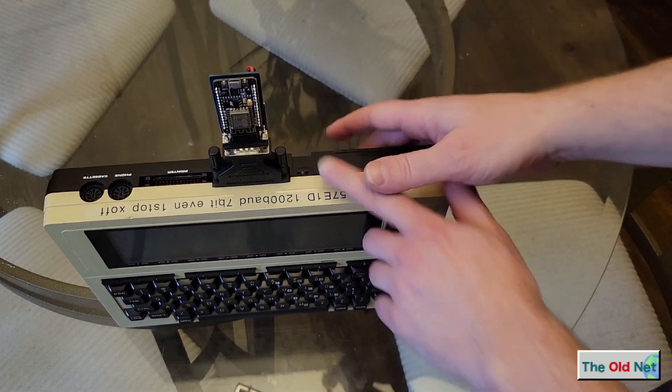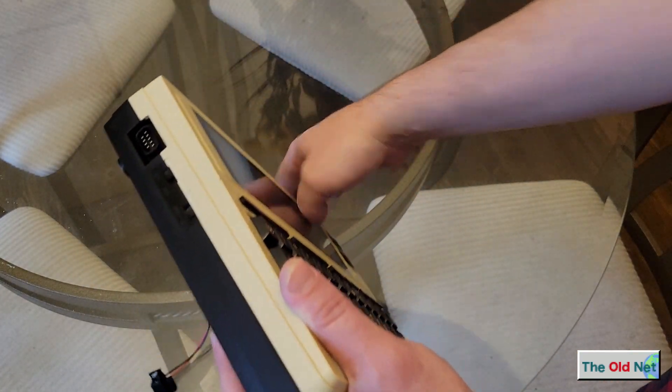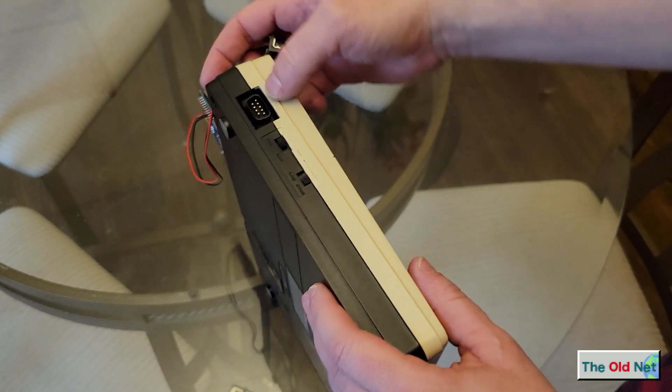And if you have one of these modems, it's pretty much all you need. Just like with any other computer, you can plug USB power in from the wall and you're good to go. However, I learned that this port here, this DE9 port, is not a serial port — this is for a barcode scanner.